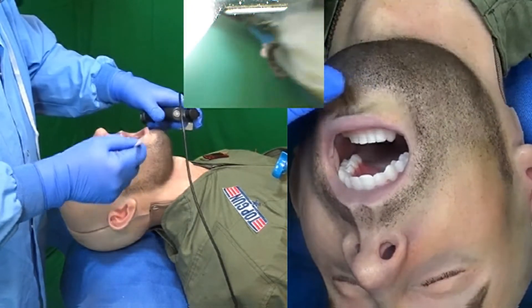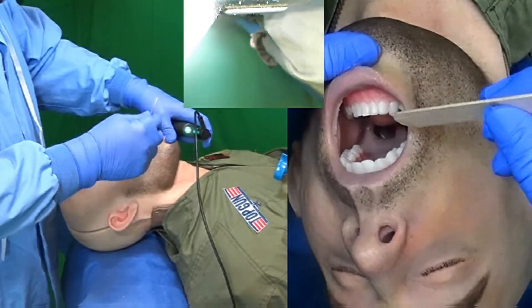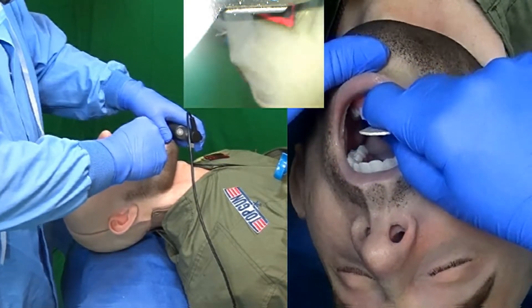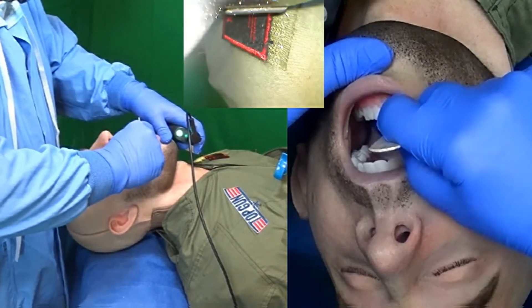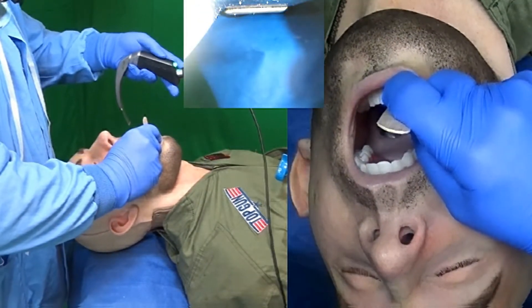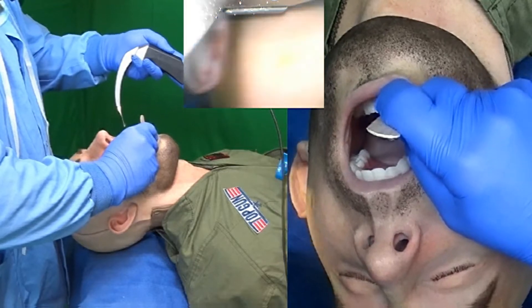I'll begin by opening using my thumb against the chin on the mentum to open the lower mandible as maximally as possible. I want to place this tongue depressor directly into the mouth to the back of the tongue. Now I'm going to perform that scissor maneuver with my middle finger against the upper dentition.